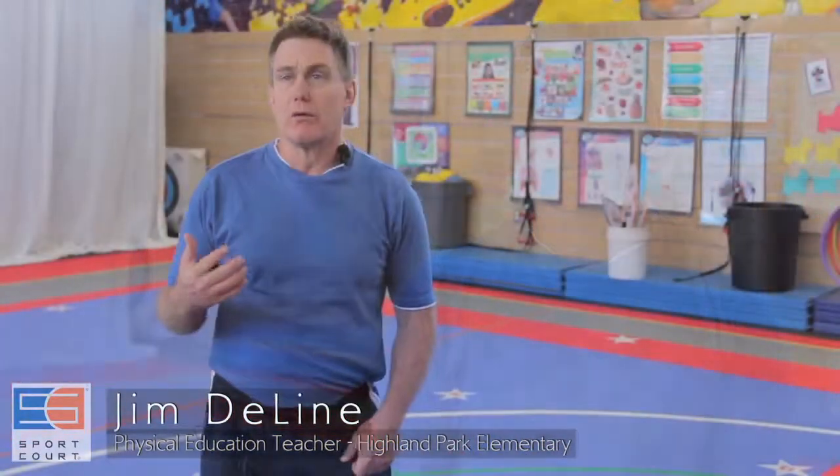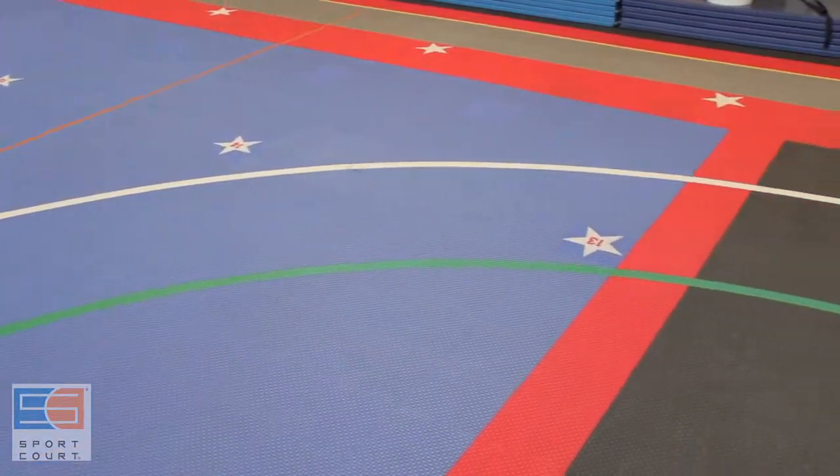My name is Jim DeLine. I've been teaching physical education for 27 years. This is my fourth year at Highland Park Elementary School, so I have taught on every surface — carpet, tile, wood floors — and this is absolutely the best surface that I've ever, ever taught on.